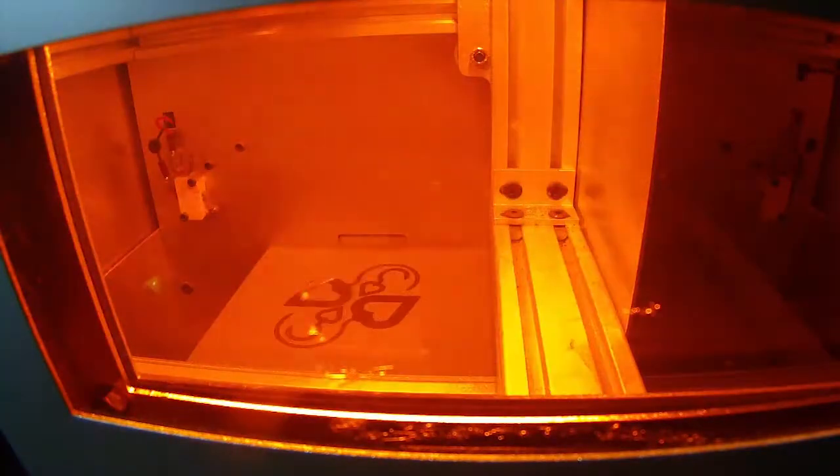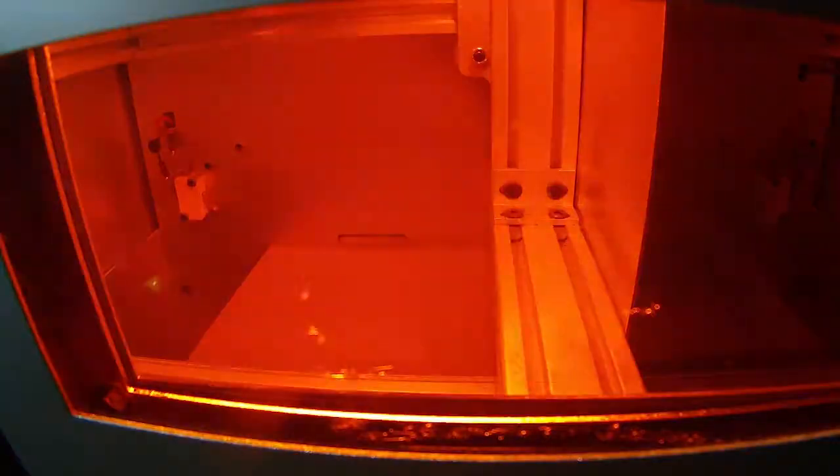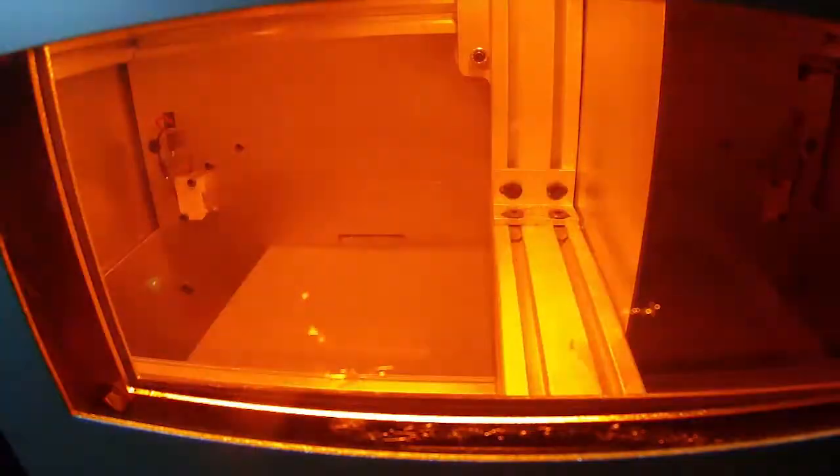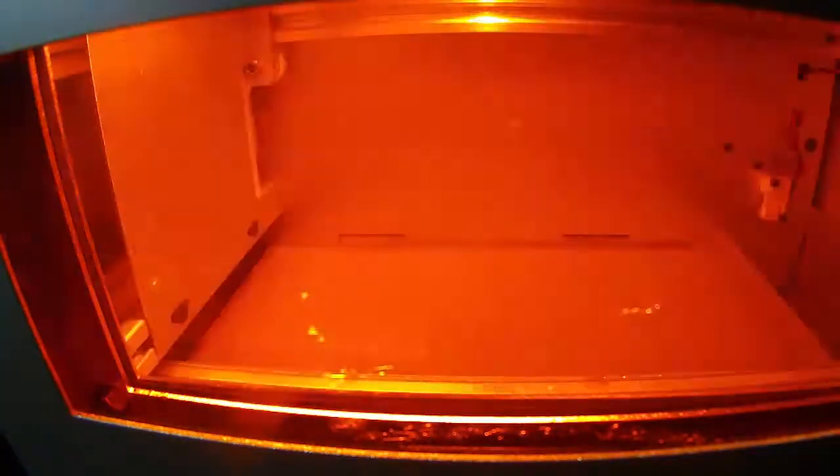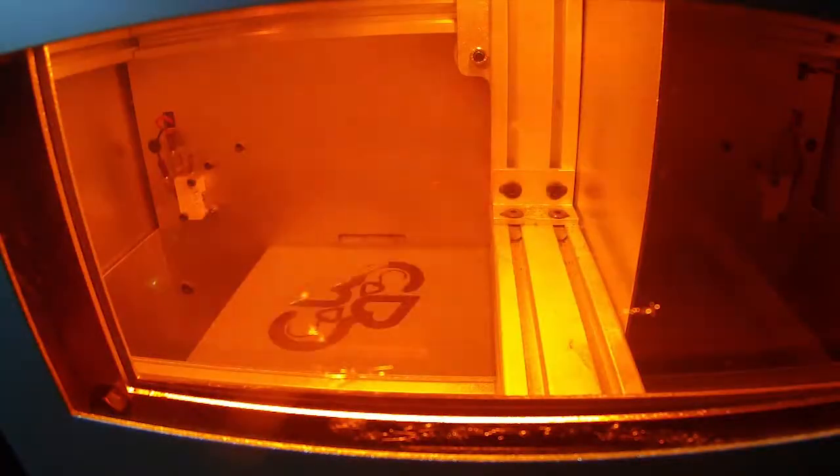When you go to custom — before you preview it, select custom — it allows you to change those parameters, notably the hatch density, the hatch offset, and also the perimeter offsets. You have to remember that when this thing sinters, it places a laser line all along the perimeter and then fills it all in.